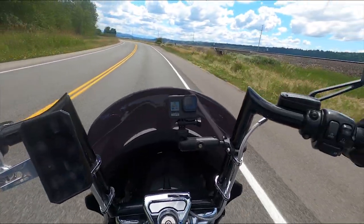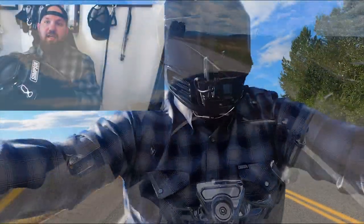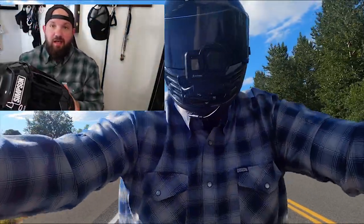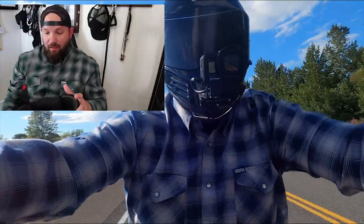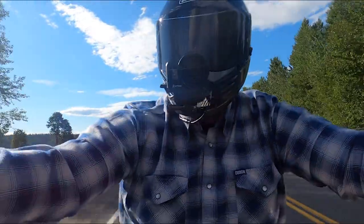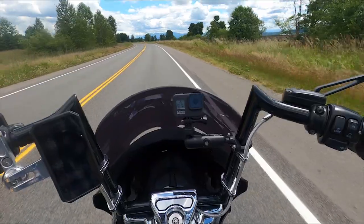Another thing I wasn't a fan of — none of the vents can be closed. So if you're a year-round rider like myself, you're going to be getting some cold air in your helmet in the winter. And overall, the inside of the helmet seems relatively cheap.